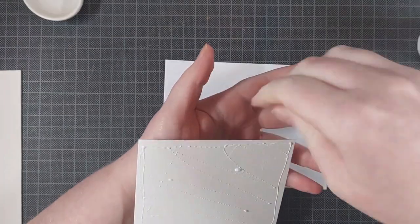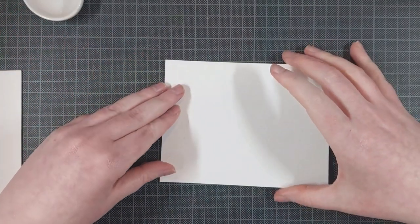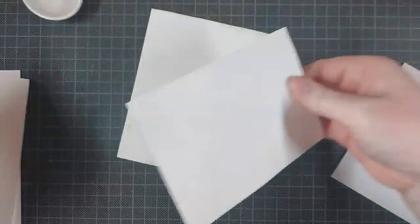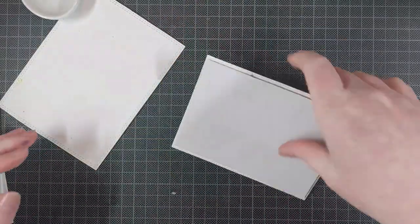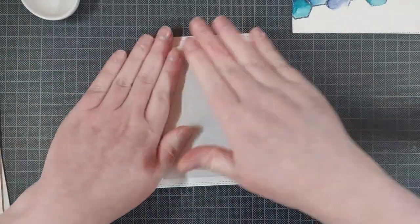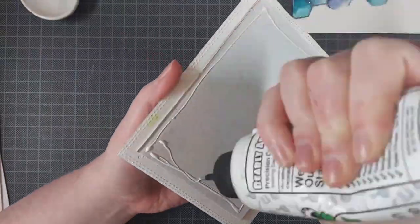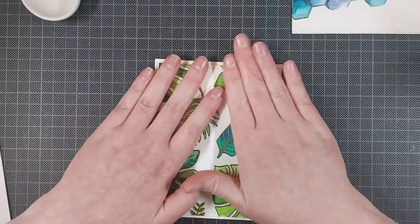Once all my sentiments are layered up and ready to put on cards, I put together my cards. Since I worked on watercolor paper, I also cut down some watercolor paper to fill an A2 size note card, because that way the whites match with the white of my painted background and the white of my card base. I like it that way, but you don't have to do that. And then to put some dimension behind these card panels, I added some cardboard.